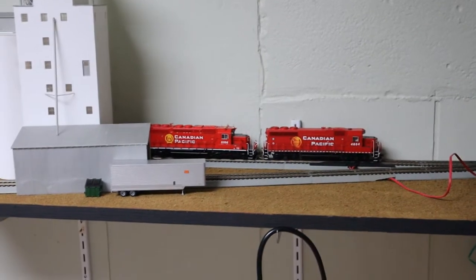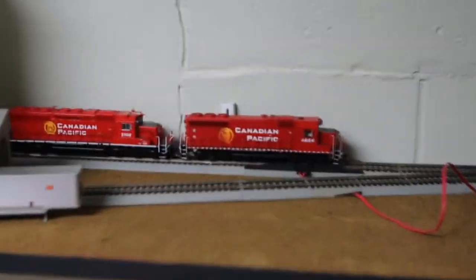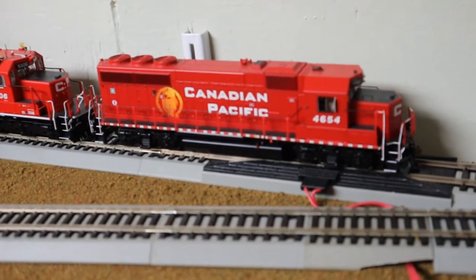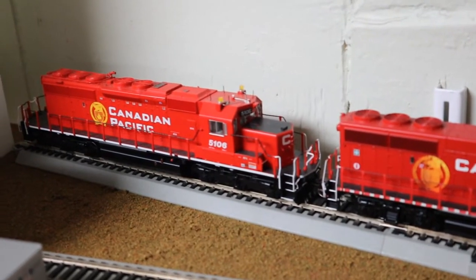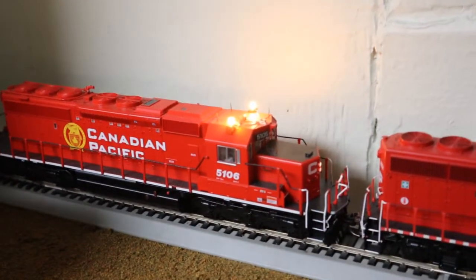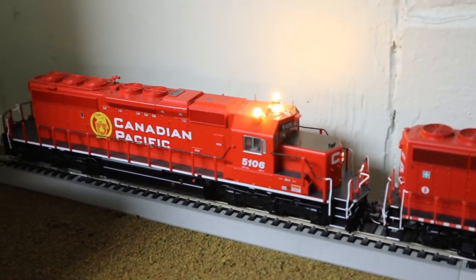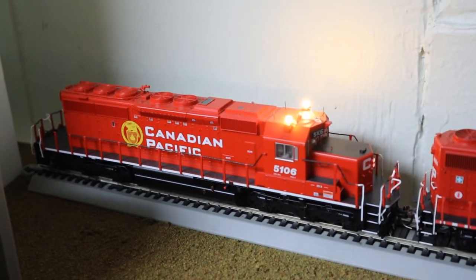Other things I've been working on include getting DCC installed in a couple of locomotives. This is an Atherin Genesis GP40-2 and a Bowser SD40-3. These units are really cool. I haven't got their individual road numbers plugged in yet, but check out the Bowser unit — look at those strobe lights! This thing is supposed to be a remote control unit, and they are stupid bright. So that's really awesome.